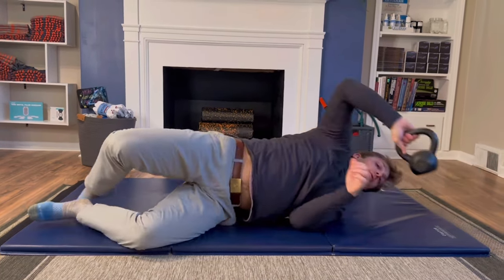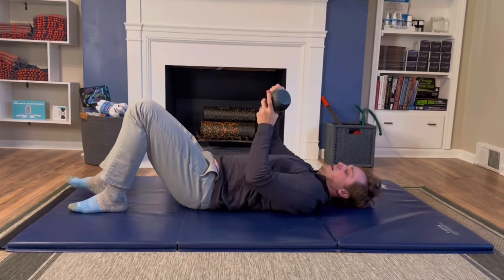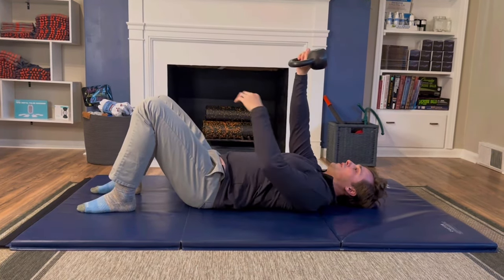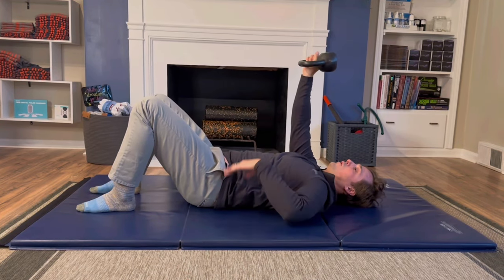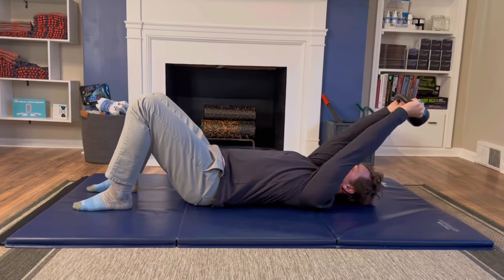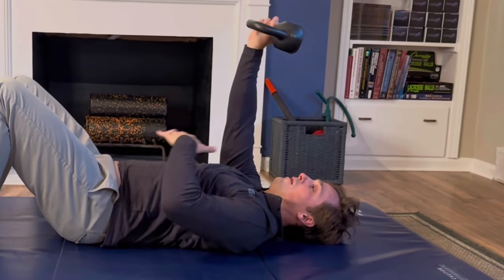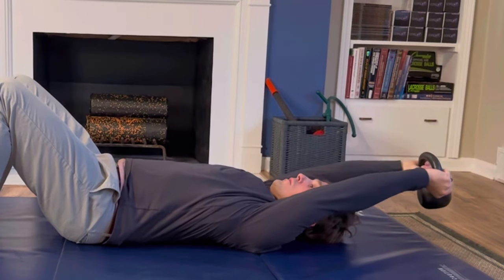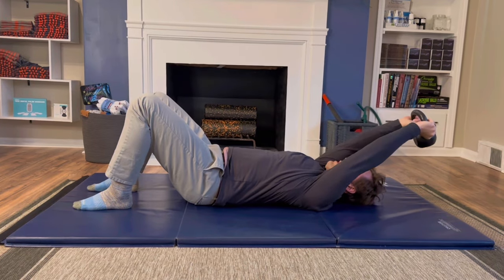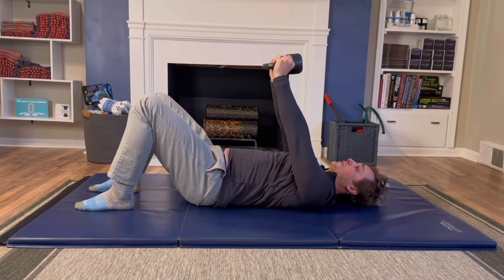We can upgrade it by grabbing a weight — anything around your house works, or literal weights. This is a 13-pound kettlebell. Hold it overhead, bend the knees, feet flat, smash your low back down, keep it connected, get rid of that rib flare. Then simply reach overhead and return. Make sure you're breathing — try to breathe into your abdomen, not up into the chest. When you do this you can feel your core working, and if you have a stiff mid-back you'll also feel it between your shoulder blades, the same area we worked on with the chair.